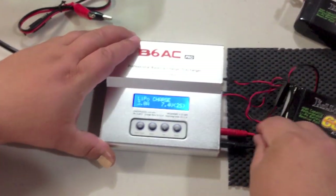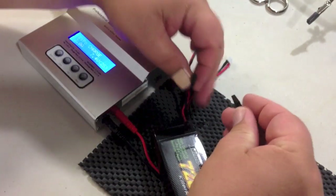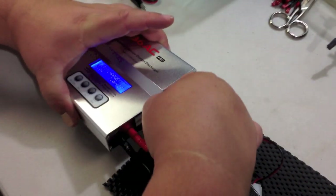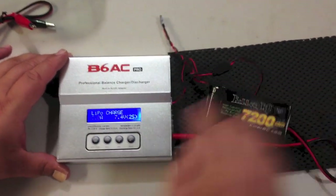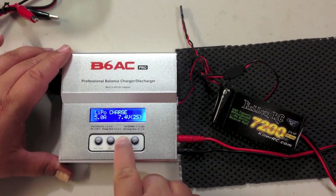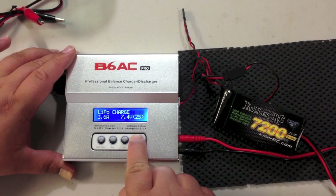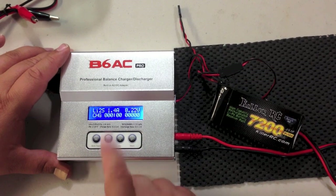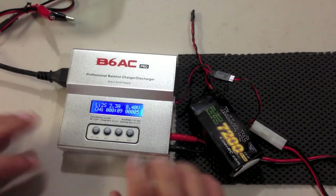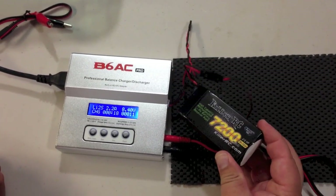If I was using the 7,200 milliamp battery pack, I would do things pretty much the same. I would just charge at a little higher capacity — half of 7,200 would be 3.6 amps. If I was in a rush I could bump it all the way up to 5 amps for a faster charge, but since I'm not in a rush I'll go with 3.6. Hold down the start button, check the battery, start again, and now we're charging. That's pretty much all there is to charging these LiPo packs — just let the charger do its thing and keep an eye on it to be safe. This battery pack will give you super long run times in your gas or nitro RC cars.